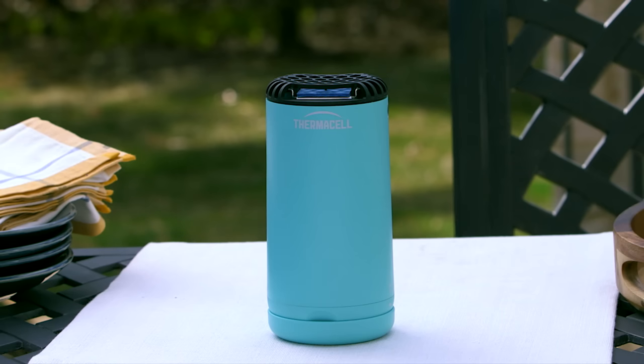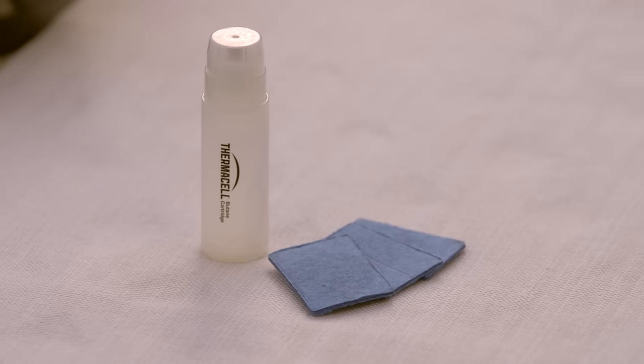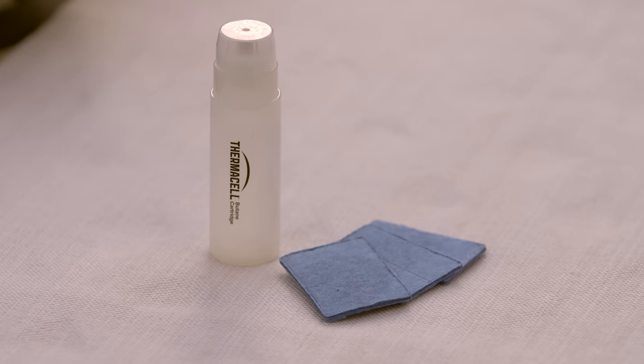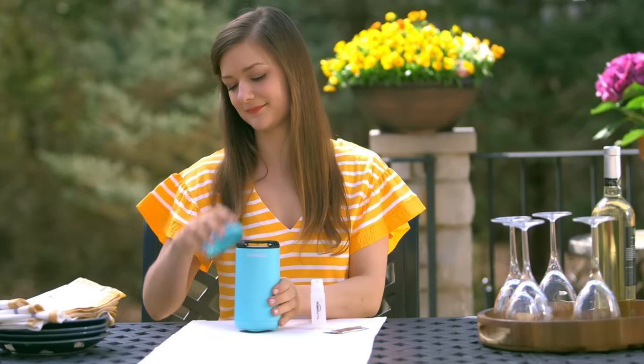Introducing ThermoCell PatioShield. It surrounds you with a 15-foot zone of mosquito protection, and it's so easy to use. PatioShield uses a fuel cartridge and blue ThermoCell repellent mats that contain a version of a natural insect repellent found in chrysanthemums to keep mosquitoes away for hours.